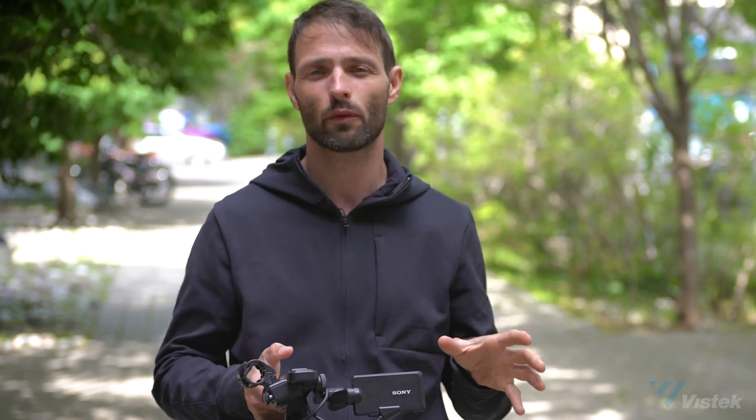But the big news online, especially even from Sony, is the new Venice color science. They've taken what they've done with the new Venice camera and added it into this camera. So now the standard picture profile is this new Venice color.